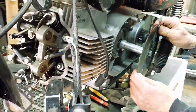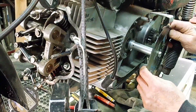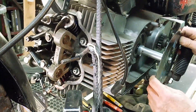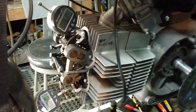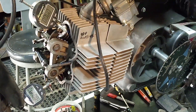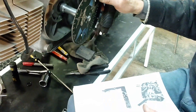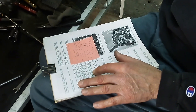Intakes opening — 40 thousandths. 76. Intake opening: no exhaust opening. It's supposed to be 70, it's opening at 76.